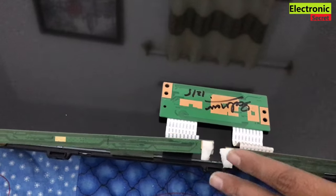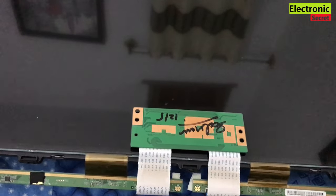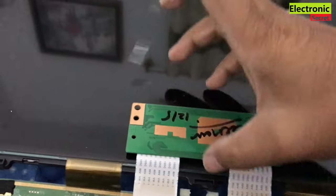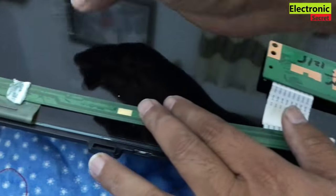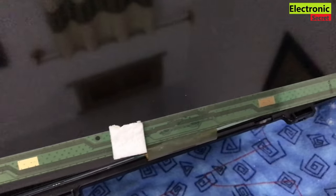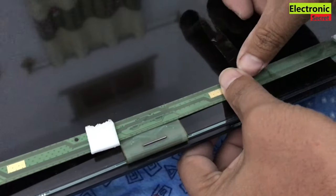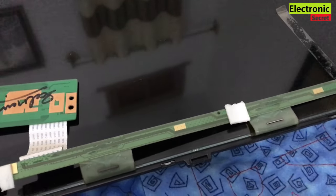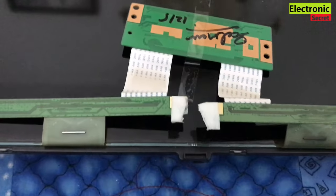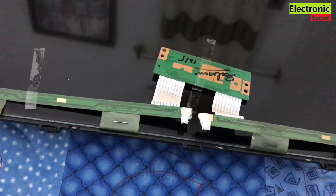Now turn back the scalar PCB and put tape on it like that, because it will protect your scalar PCB. Do this step carefully — most importantly, you can use a reflector paper from an LED TV.